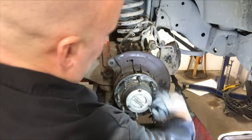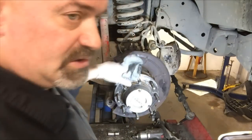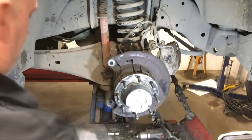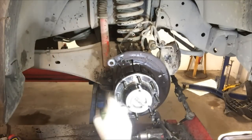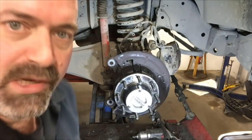Clean your hub and make sure there's no debris on the face of the hub, which would cause the rotor to run out of parallel. Now install your brake rotor.